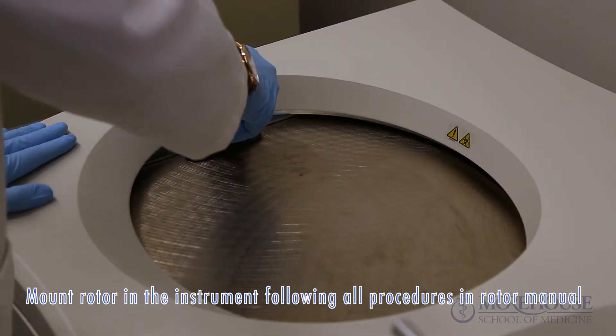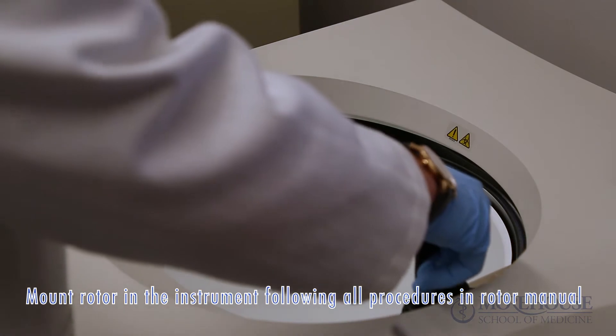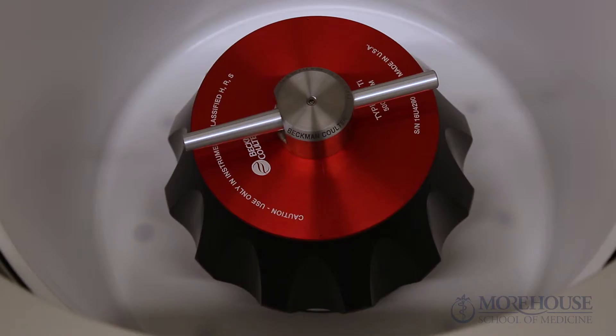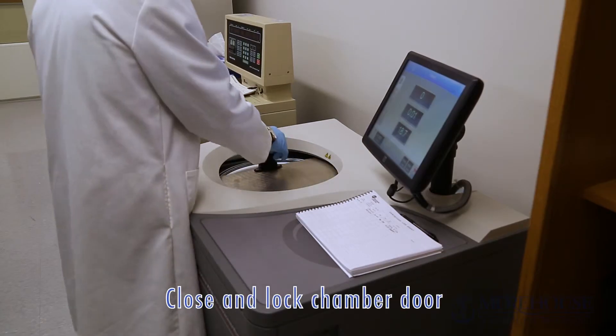Mount the rotor in the instrument following all the procedures in the rotor manual and observing all safety procedures and cautions. Close and lock the chamber door.